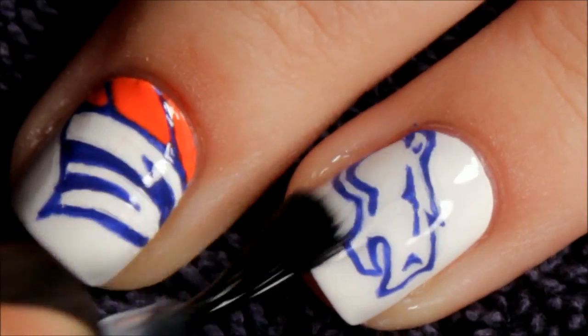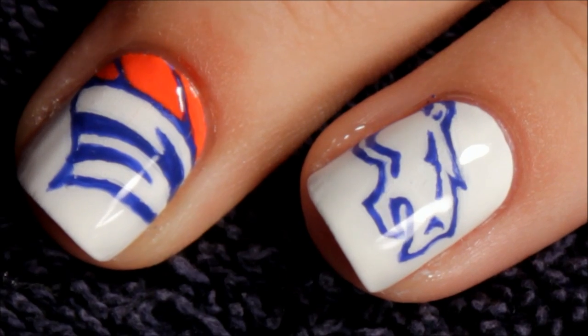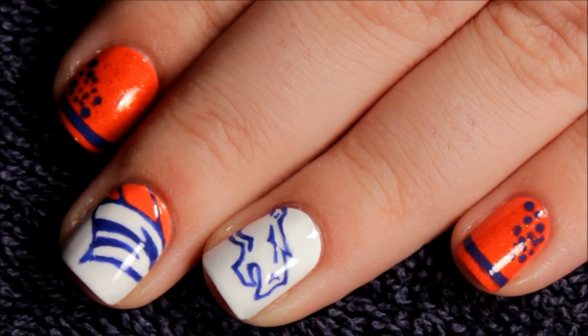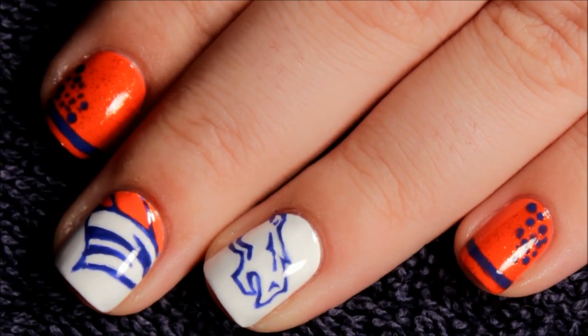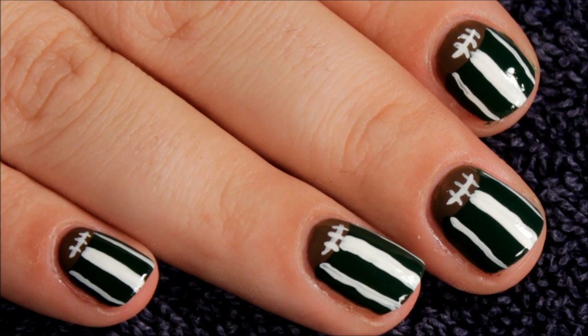Then just seal it all in with your favorite top coat. I really hope y'all enjoyed this and stay tuned for my part 2 which will be up later. I also did a half moon manicure with the brown for the footballs and green on the bottom for the field.